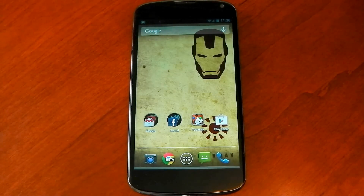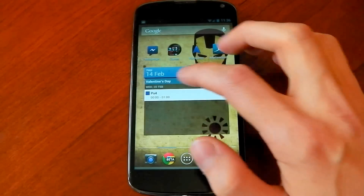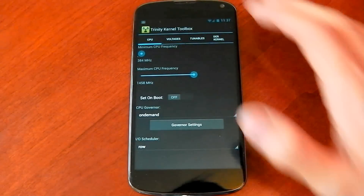What's up guys. I've been running the Trinity kernel for the last few days and I wanted to make a video of its performance and just generally how well it does in battery life. So the first thing I want to do is open up the Trinity toolbox here and show you the default settings.